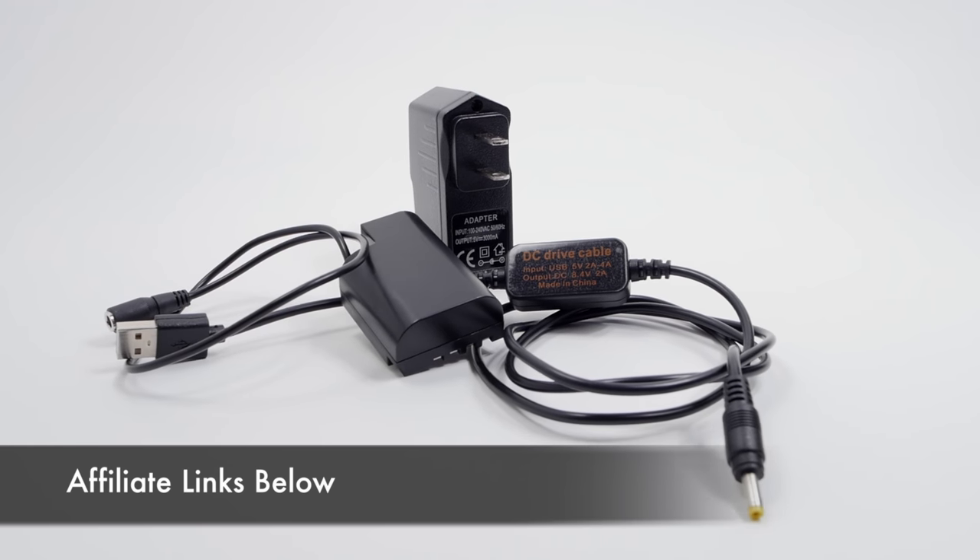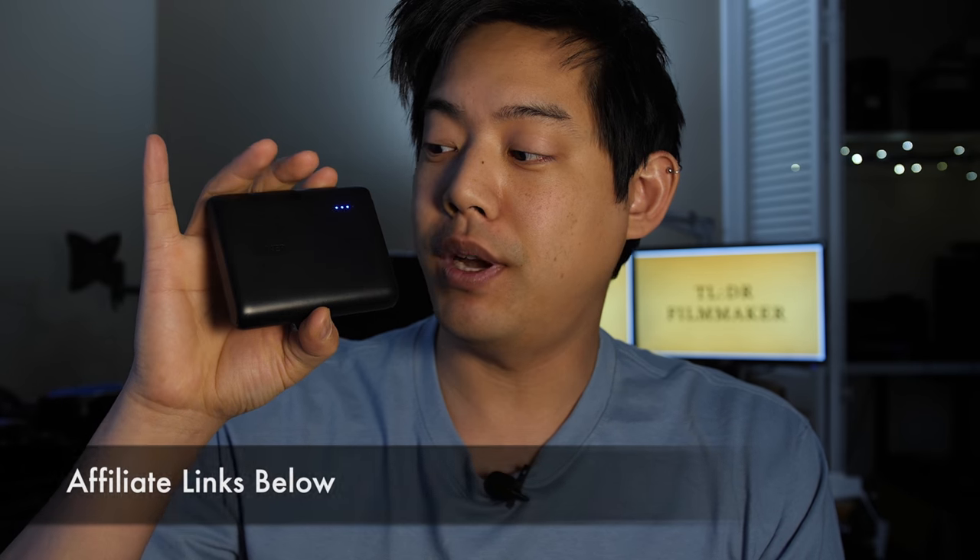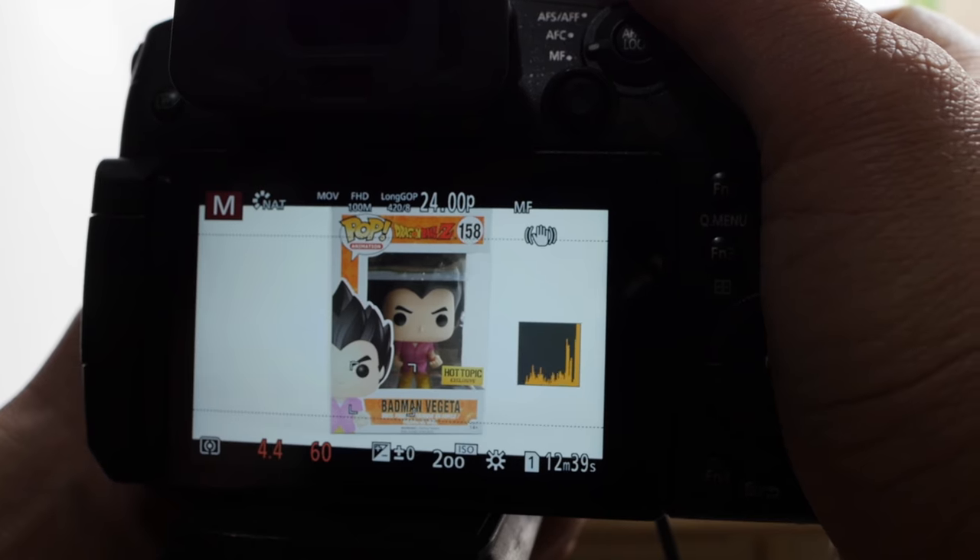A couple months ago, I reviewed a USB powered solution which allows you to power your GH5 and GH4 with a USB power bank solution. But one of the things that did not work was photography, and of course some people that love to do time lapses and obviously do event photography were kind of bummed that it didn't work — and me too.